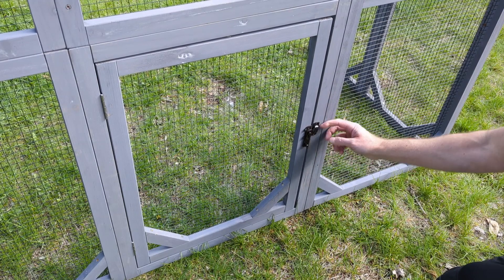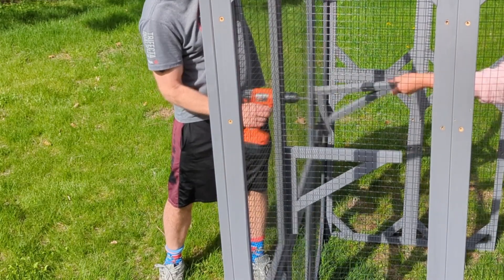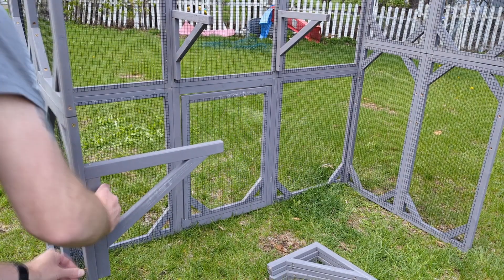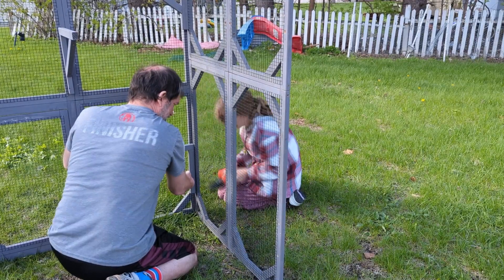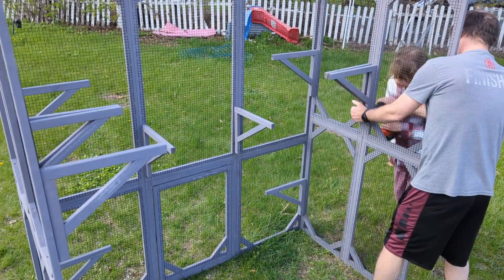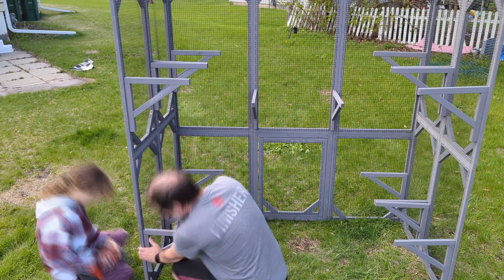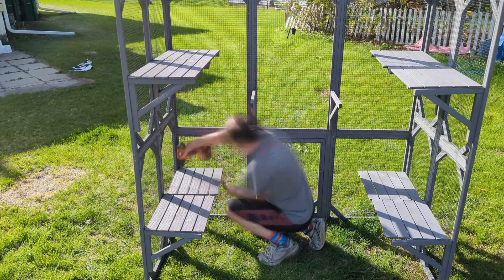If you wanted to fix this, all you have to do is take off the latch and flip it upside down. But this isn't going to be a problem for us. Now we go back and put in the shelves, which was supposed to be done while the walls were being built separately, but I figured it'd be easier to do it when the walls were standing up. This does turn it into a two-person task, but technically this is a two-person build from the start. Now we screw on the shelves, which is pretty straightforward.